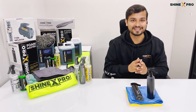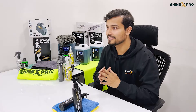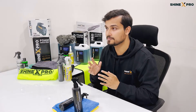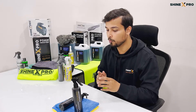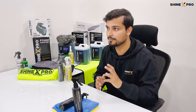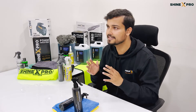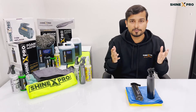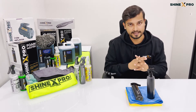Now I know what you guys are thinking — what's the catch? There is no catch guys. Each coating can easily last you four to six months. And to make sure that you guys get the best bang for the buck, one 250ml bottle is enough to coat three standard sized cars. You'll probably take 20 minutes to coat a standard sized car and five to ten minutes to coat a bike.